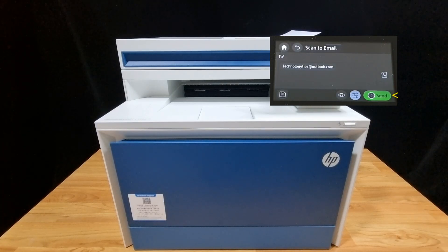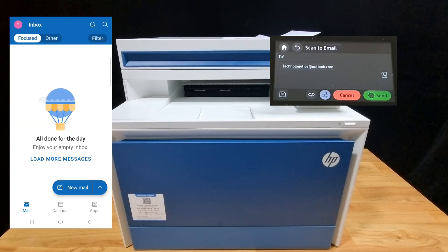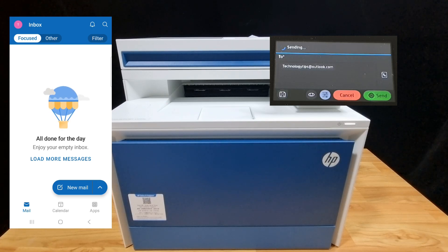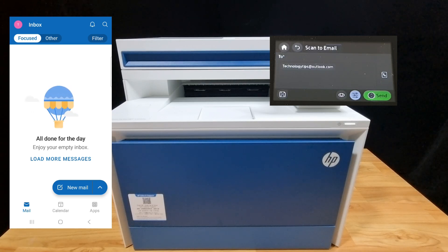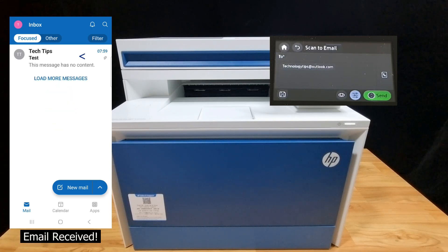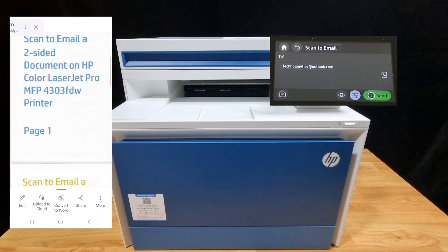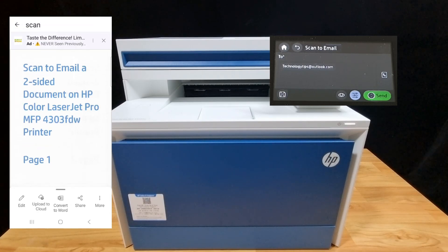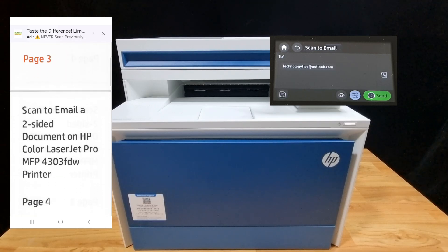Once you have set all the options, you are ready to send. The email just came in to our inbox — let's take a look. This is page one, page two, page three, and page four.